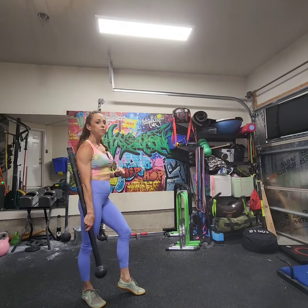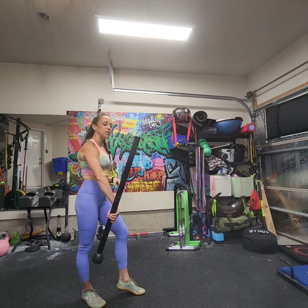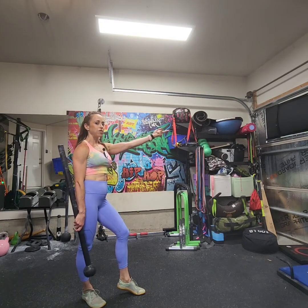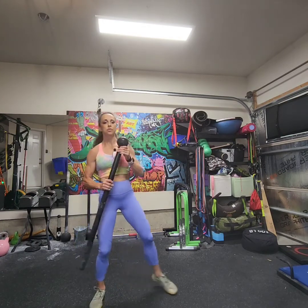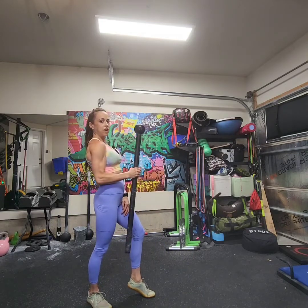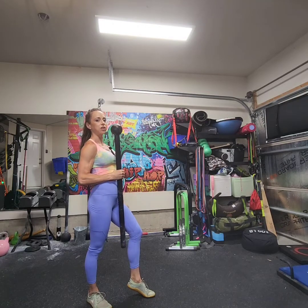Once that mace is floating, I'm pretty much keeping that elbow extended and just letting the mace fall down to reverse the direction. So you need to redirect the momentum of the mace. So again: cast, scoop, float, redirect. Once it comes in towards you, you can pull back on that mace so that you're in like a mid-guard position.